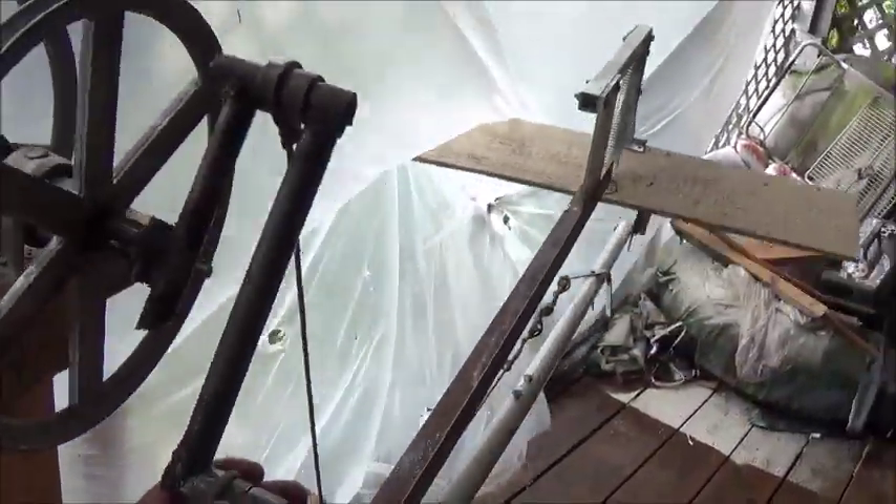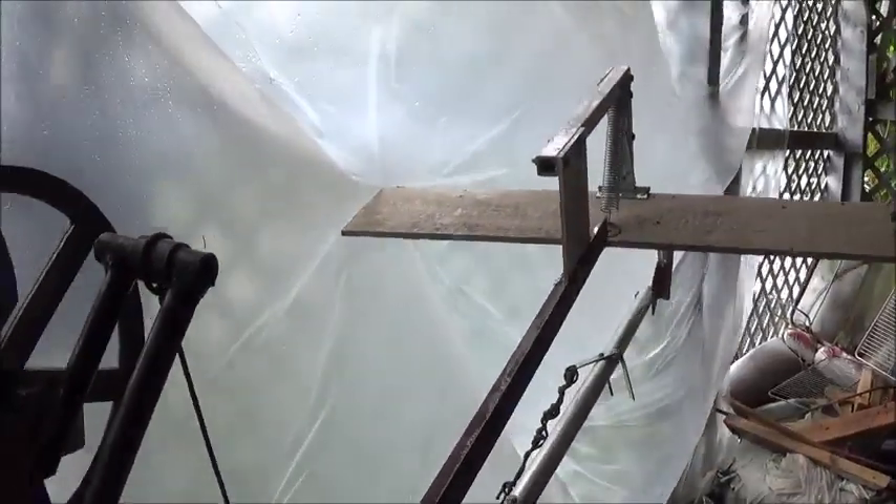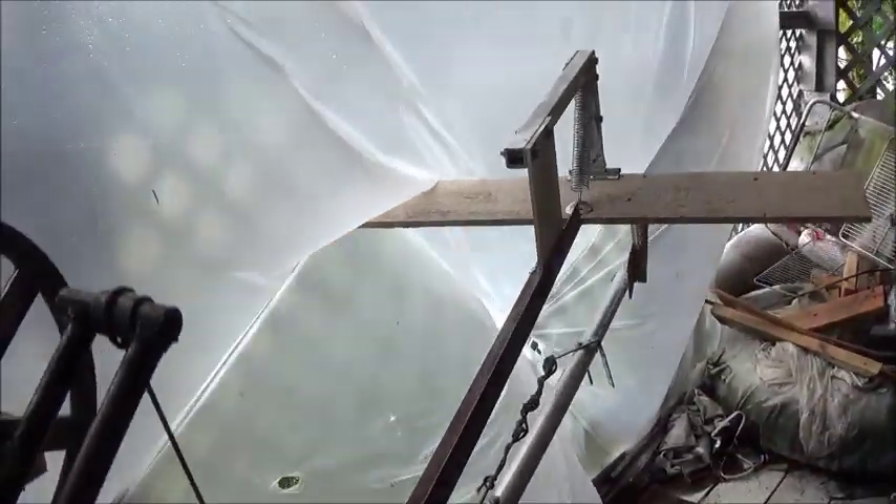And you'll notice here, as I turn this, the foil is going to shift angle — so now it's going down. You rotate through, the foil is going to shift angle to go back up. Keep rotating through, the foil is going to shift angle to go down, and back and forth.